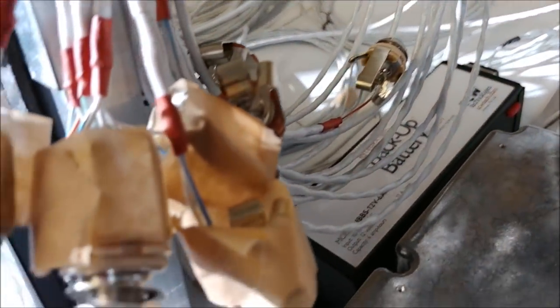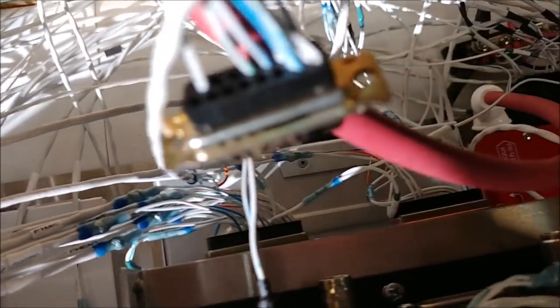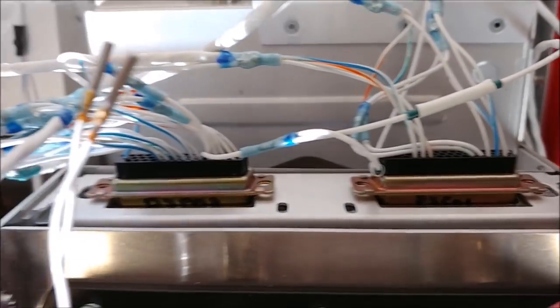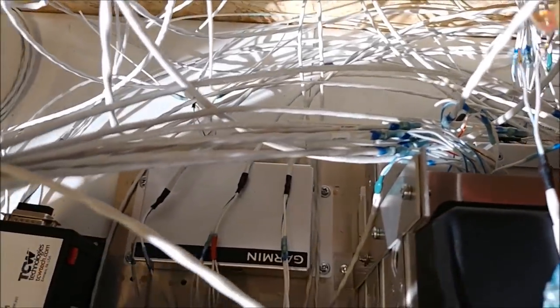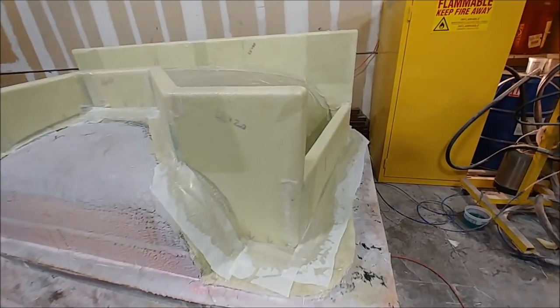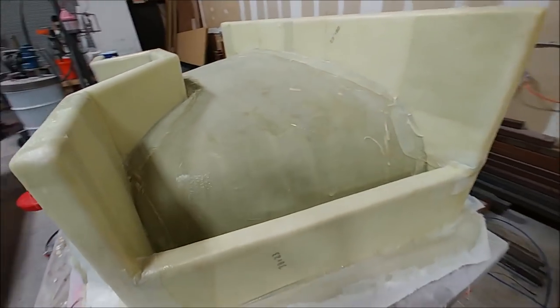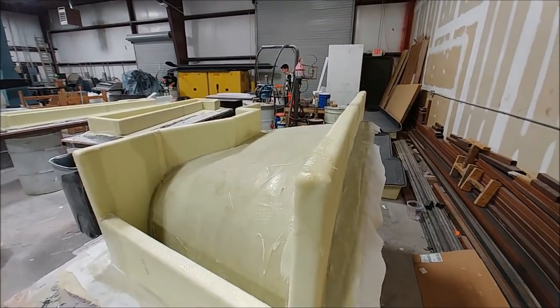A little bit more on the avionics — I also got all the headphone and microphone jacks wired up. I've just taped them in place so they don't get tangled with everything else. They're all wired up now to the GMA35C, which is the remote audio panel, and the runs are in there so they'll be able to be installed where they're supposed to be in the console.